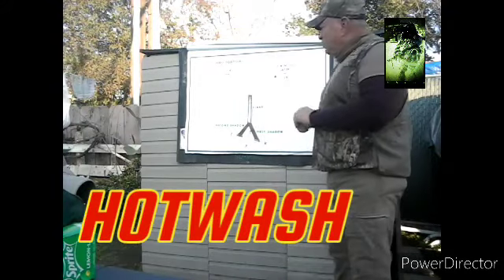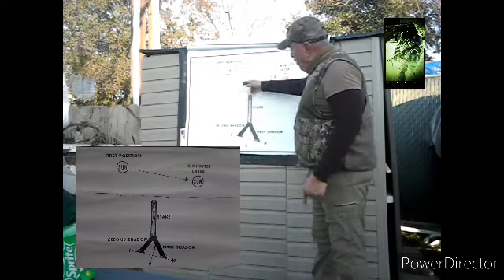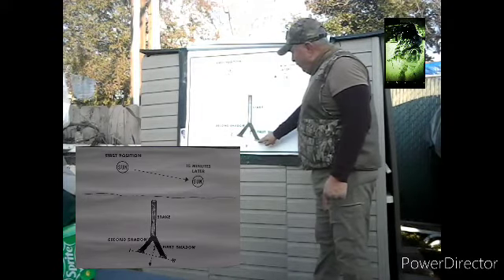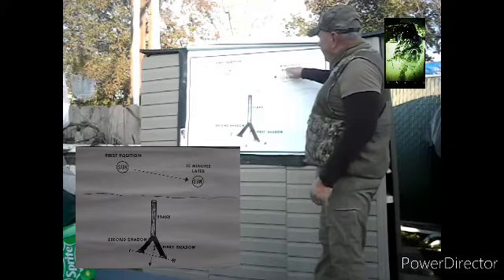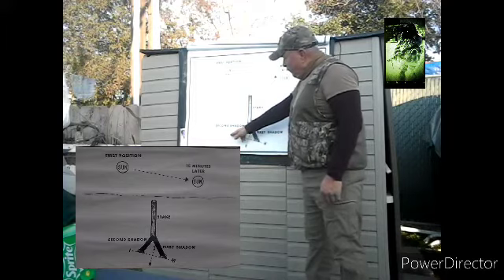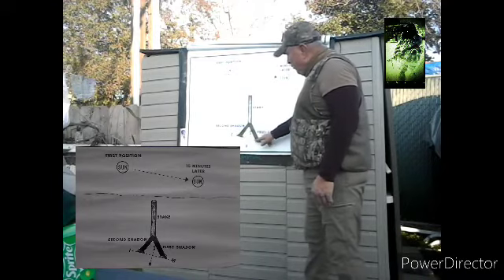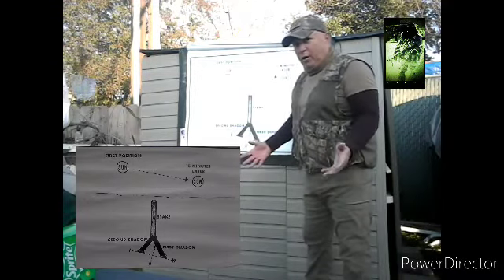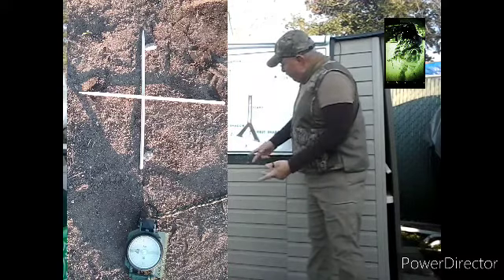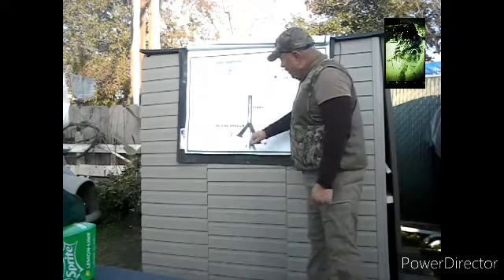Here's the hot wash: basically, we put our stake in the ground. Here's our directional sun — first position, it reflects. We put a marker for the first shadow. That time-lapses 15 minutes later, the sun moves easterly, and you place your secondary marker. You put your stick or your identifiers, and like I said, draw an arrow. Once you draw that line right in the middle — or like a cross, perpendicular — you put it right down the middle and that tells you your north, south, west, and east parameters.